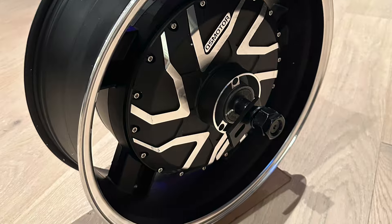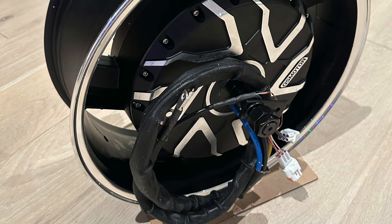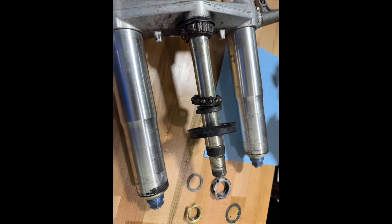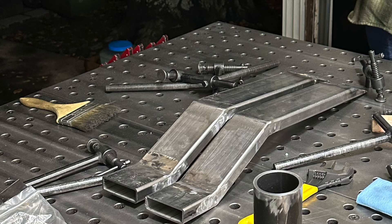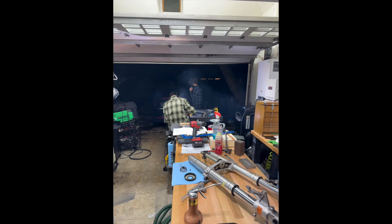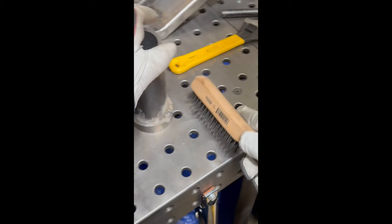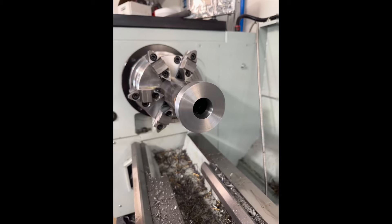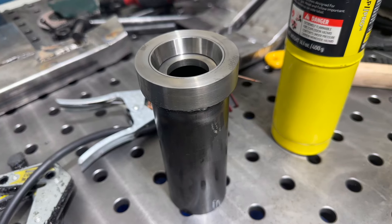Hub motor. Two sides of the back — done, we cut. This is a wire brush and it cleans welds.